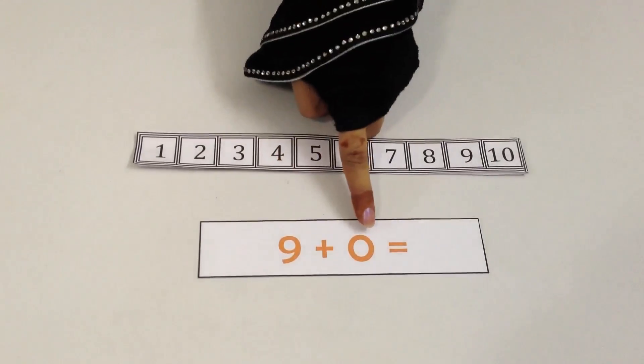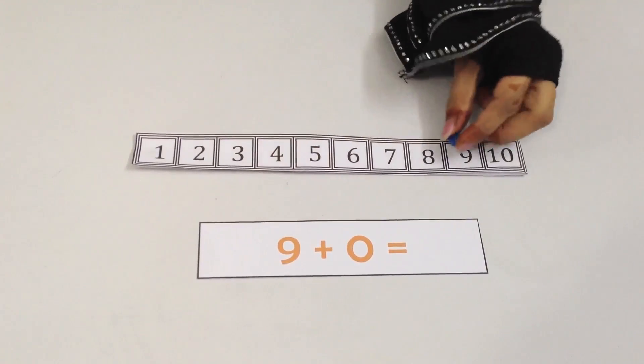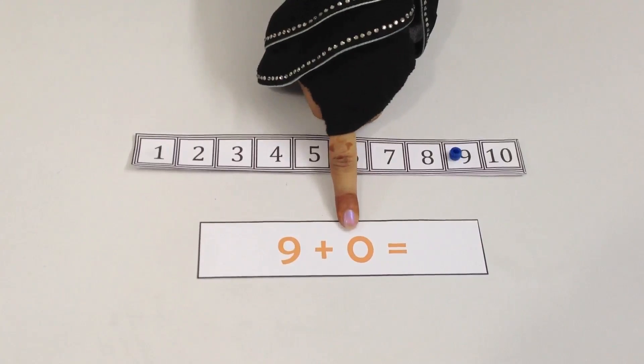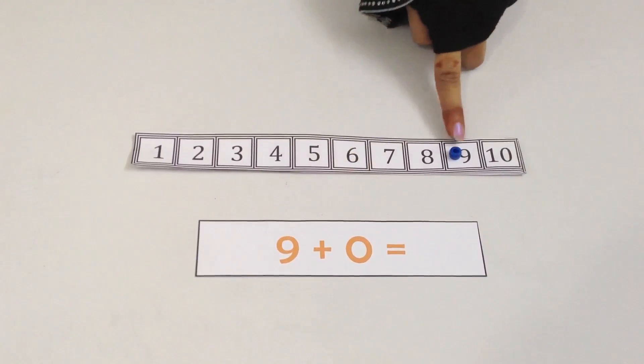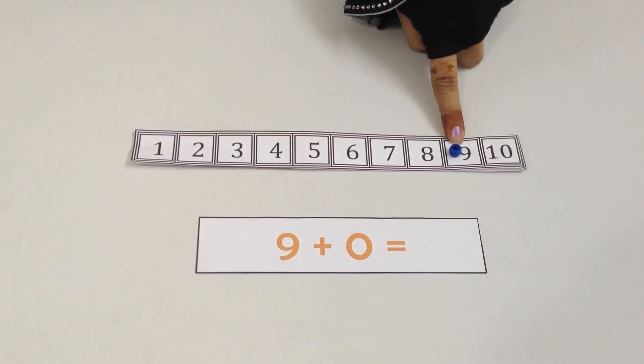Now we are going to add 9 and 0 together. We are going to put the bead on the number 9, which is the first number. From here, we have to take 0 jumps. 0 means nothing, so we are not going to take any more jumps forward. Our answer is going to be 9 itself.